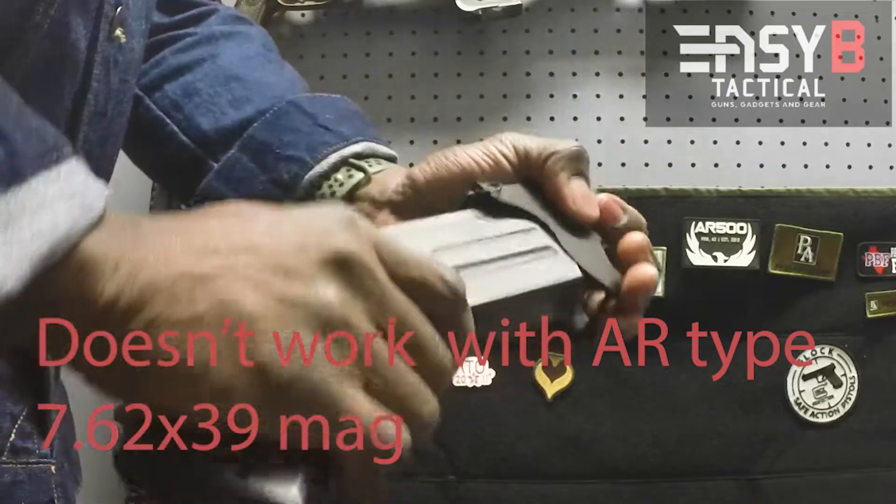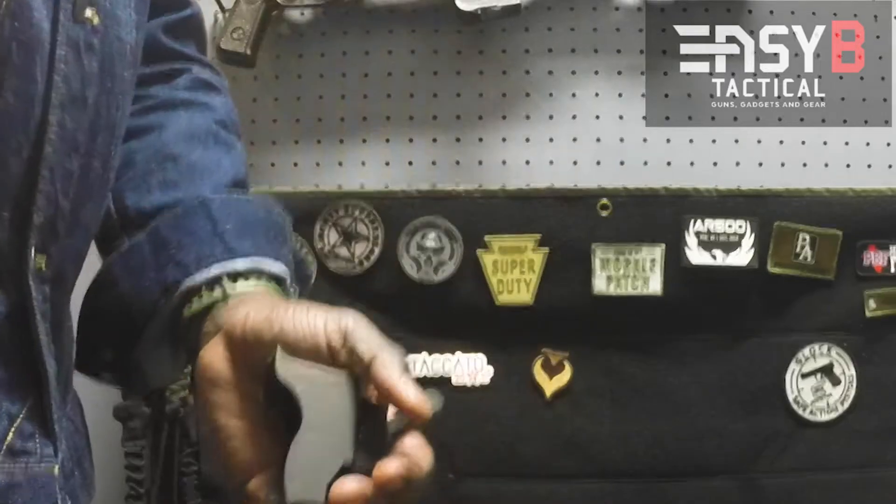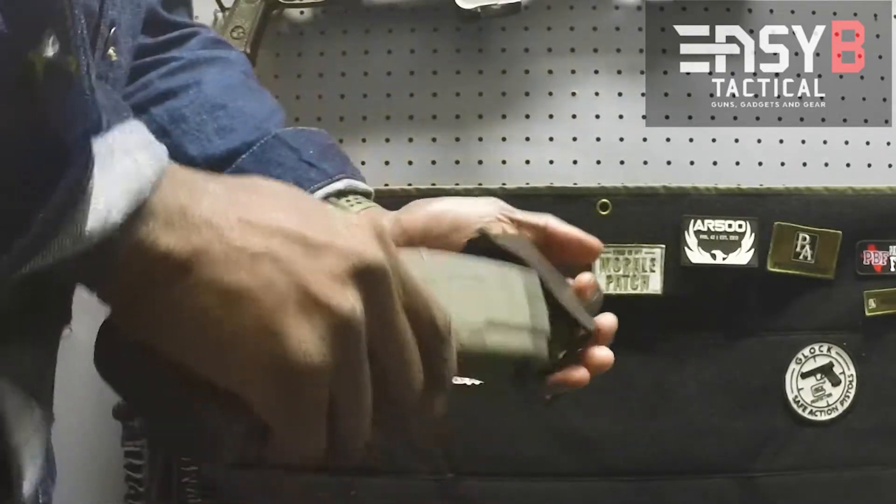Doesn't work so much on AR mags for AKs. It works on the mag for a good fit.